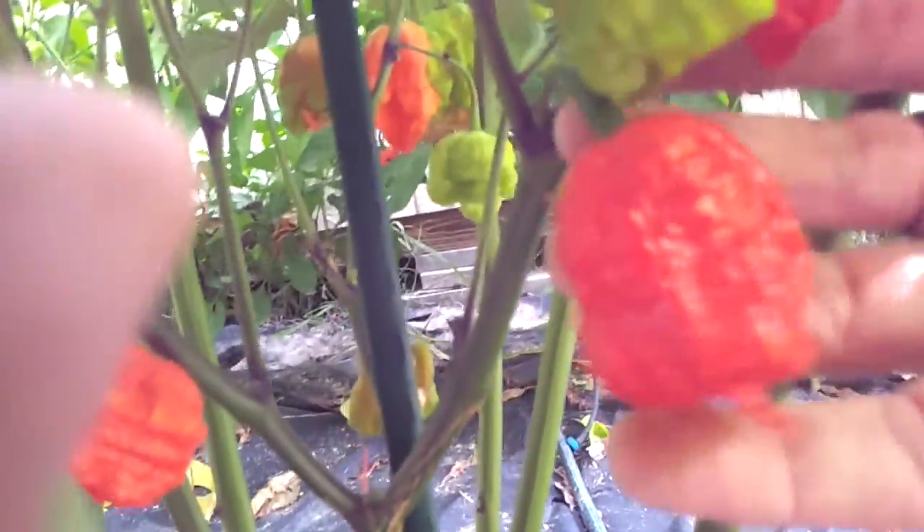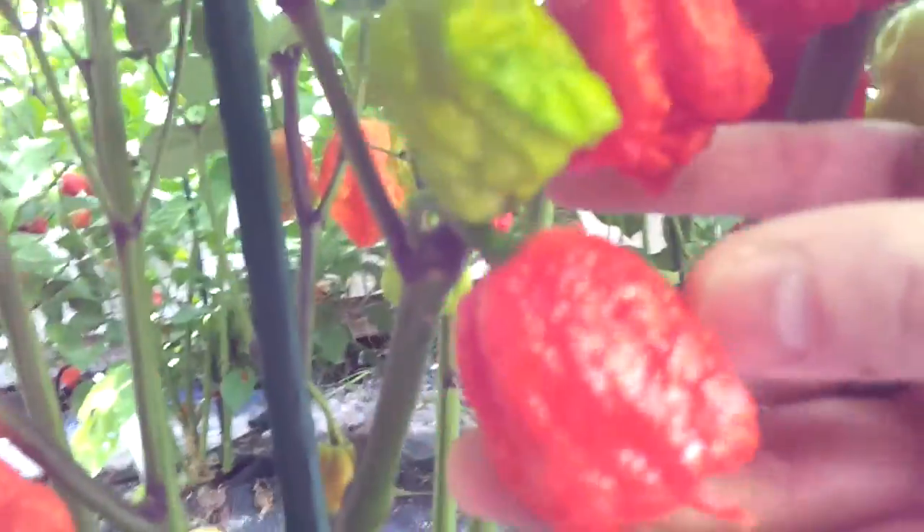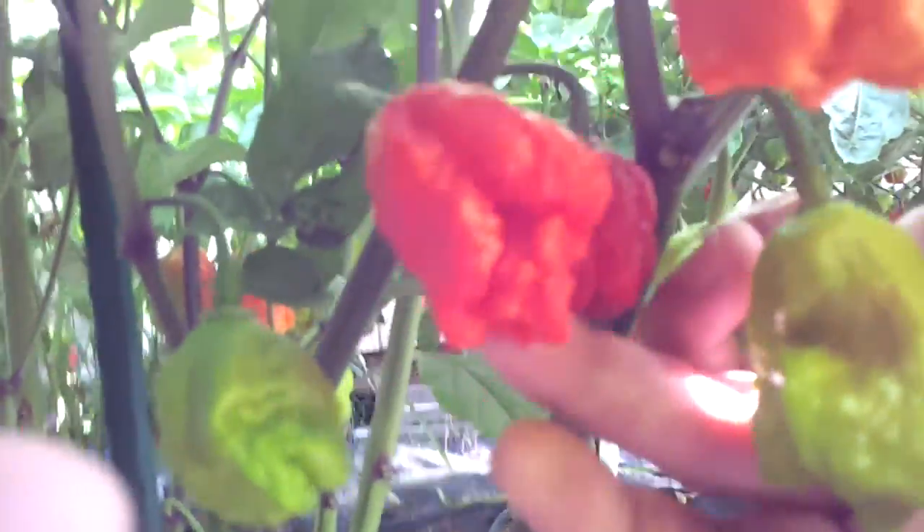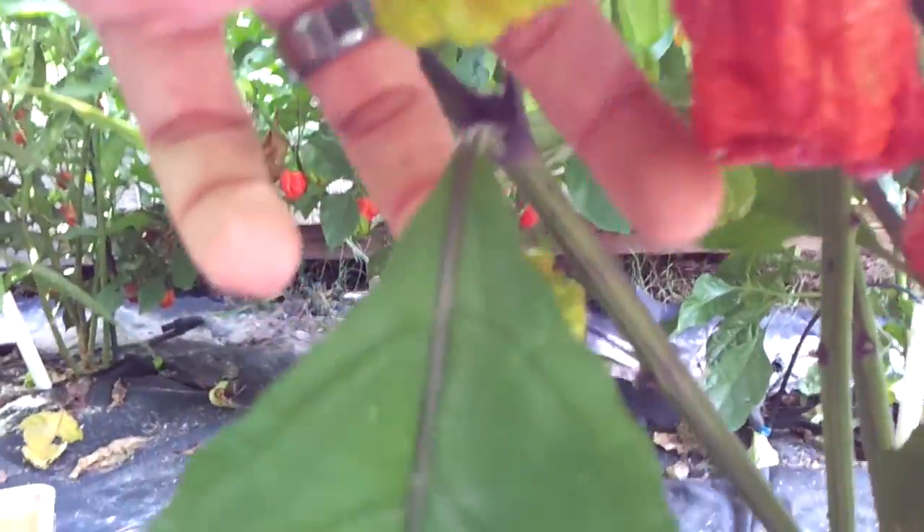These do look like Reapers. That one's pretty gnarly looking — look at that one. These look really good. They're starting to turn out pretty good, this plant. And Reaper number two is the same deal — they look like Reapers. Excited about that.